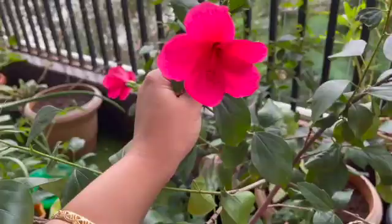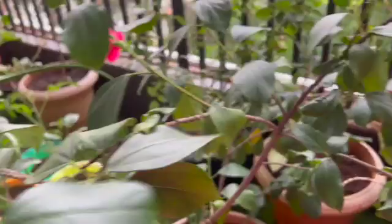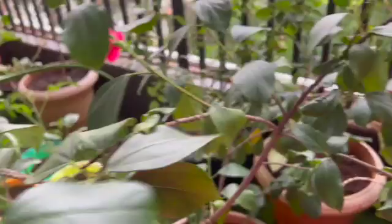I think that covers everything and I hope this video helps you take care of your hibiscus plants better. Please excuse the mess in this balcony — I'm in the process of cleaning and redecorating so some pots are not in their best condition. That's it, thank you for watching and see you in my next video, bye-bye.